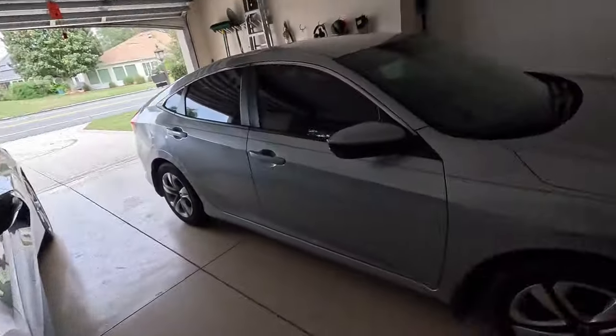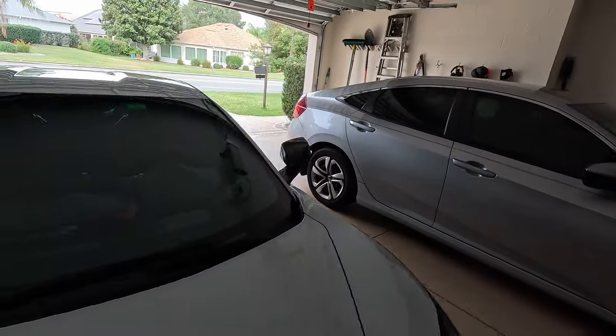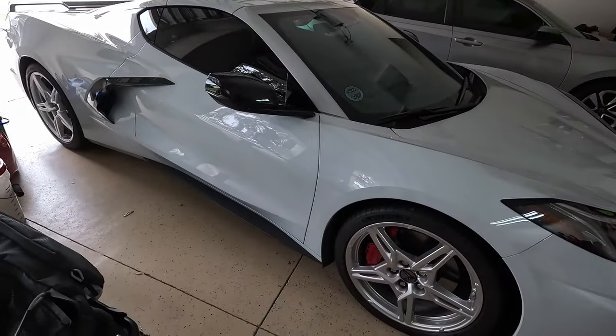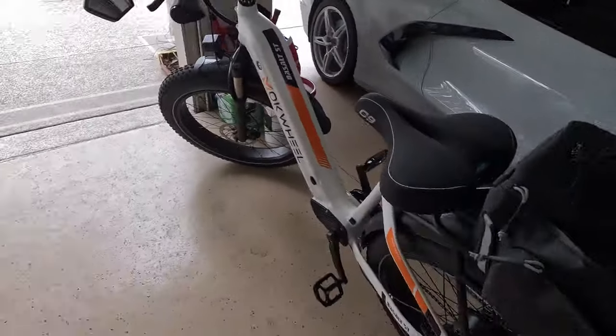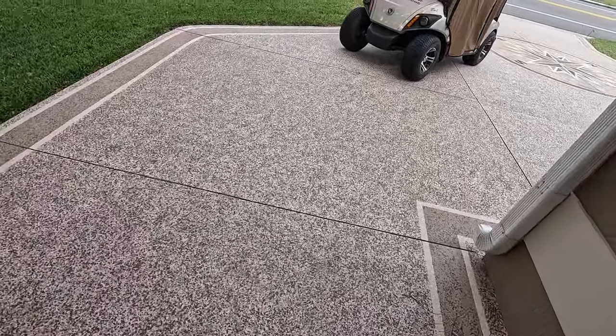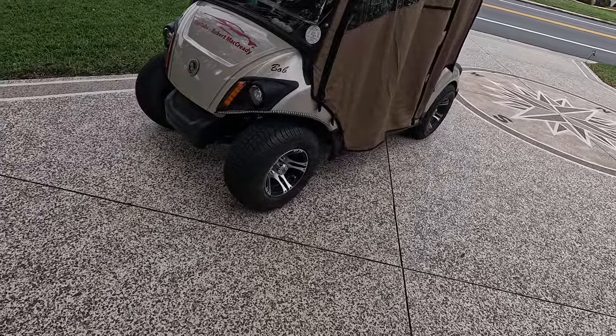I was thinking about all the tires I have to take care of here in the garage. I've got four tires here, four tires on the Corvette, two on the bike, two on the other bike, and four out here on the golf cart — so that's 16 tires to look after.